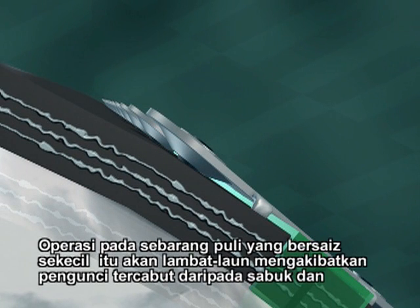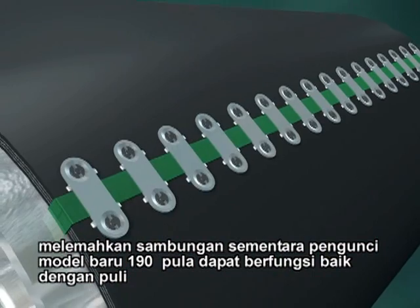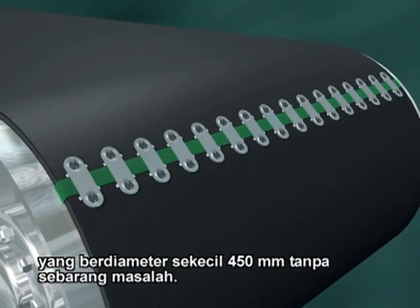Operation on any pulley smaller than that can, over time, cause the fastener to pull from the belt and weaken the splice. Whereas the newer style 190 fasteners work on pulleys as small as 450 millimeters in diameter without a problem.